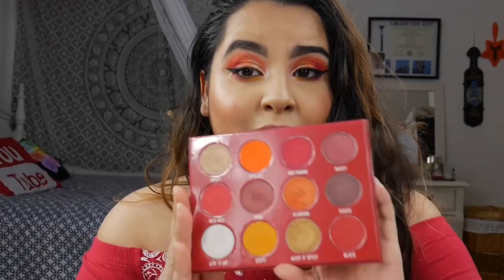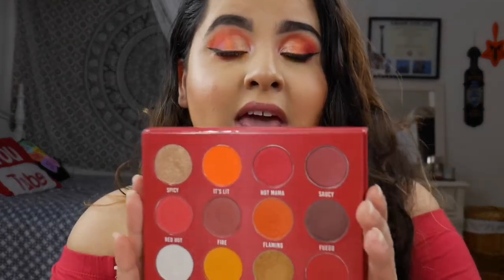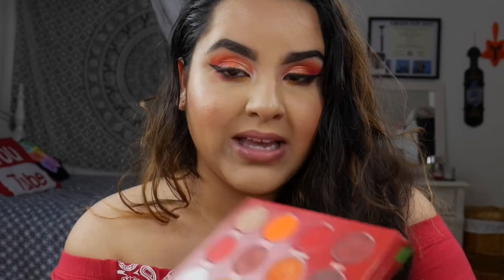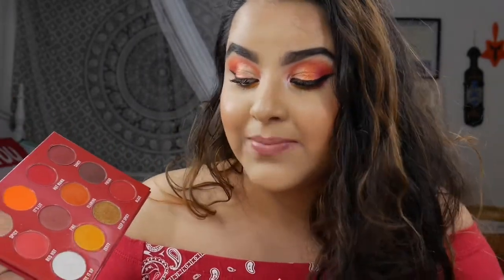I am highly content with this palette and the quality is definitely worth the price. The mattes and the shimmers both performed beautifully. The only con is that I would have liked a deeper red, but I made it work by mixing Blaze and Fire together to add depth on my outer V. That is the only criticism I have — the color story is phenomenal, the formula is amazing, and Peachy Queen definitely did not let me down with this one.